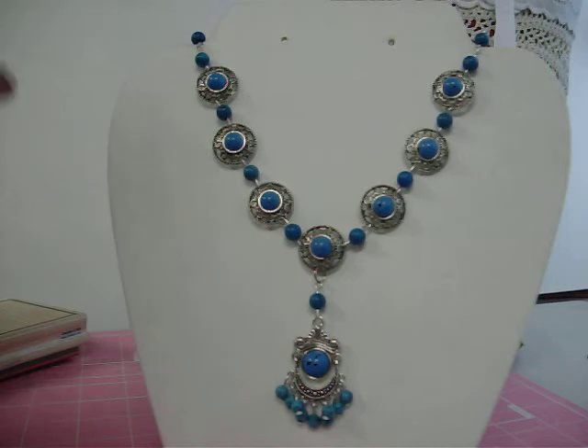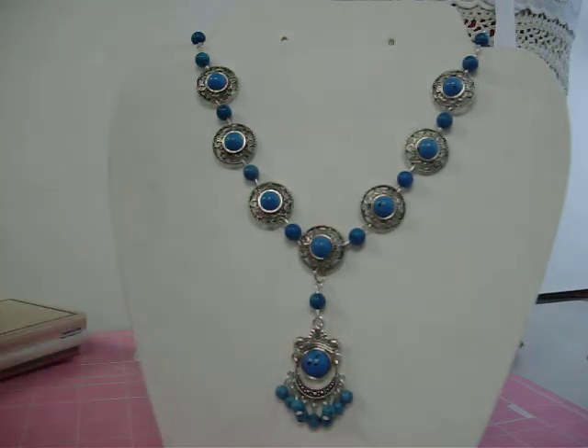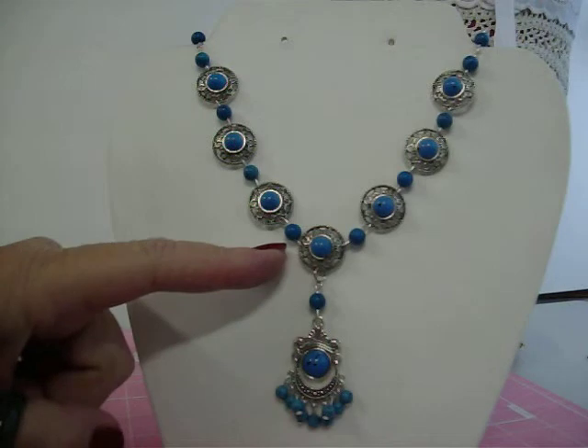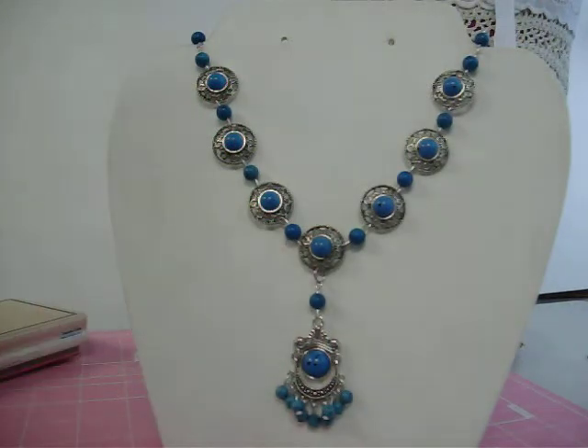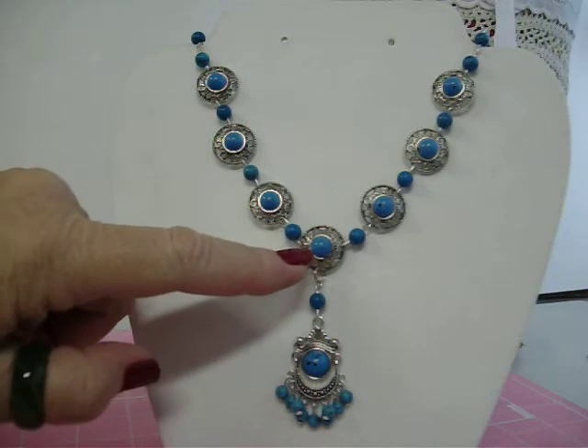Anyway, it's silver tone with a turquoise-looking stone highlight. It's got a round disc right here with — I think these are 10 millimeter beads — yeah, 10 millimeter beads with the disc.